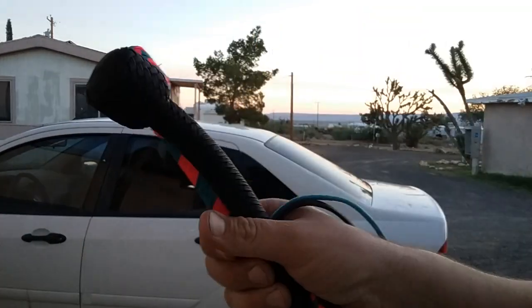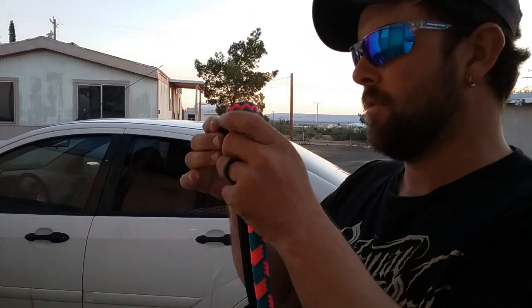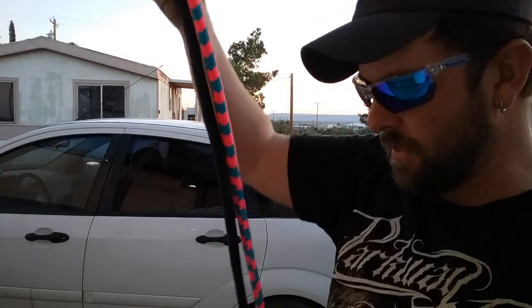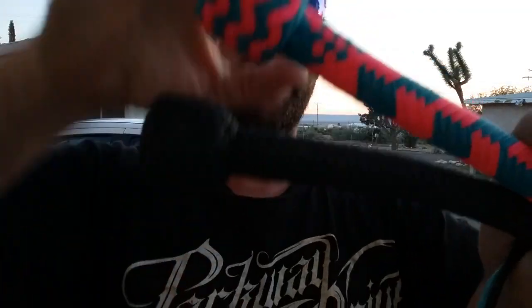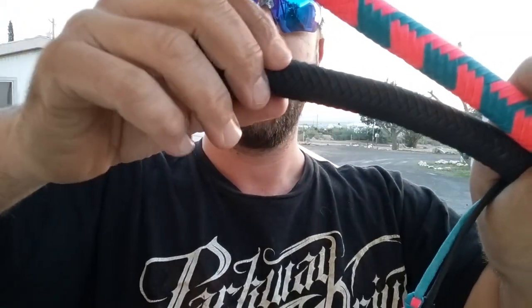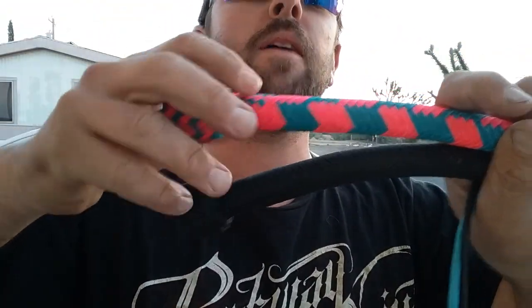Hey guys, Justin here. Just got a brand new pair of 550 paracord snake whips. These whips are three foot long with pineapple knots, 8x9s, paracord disc in the end, little variations right here after the heel knot — just something to make it a little jazzed up.